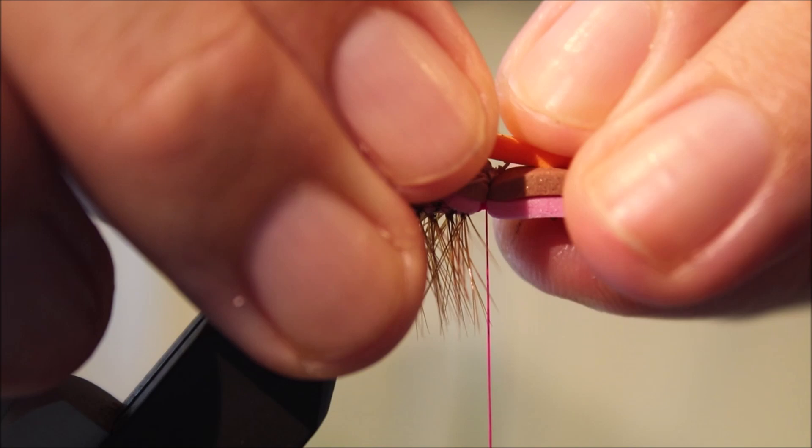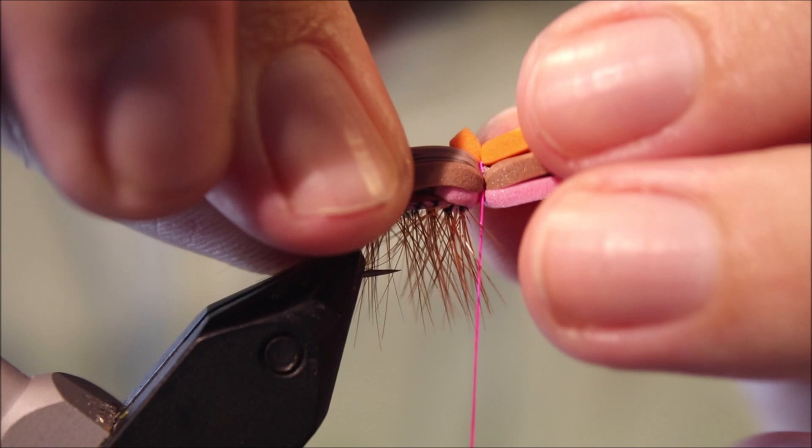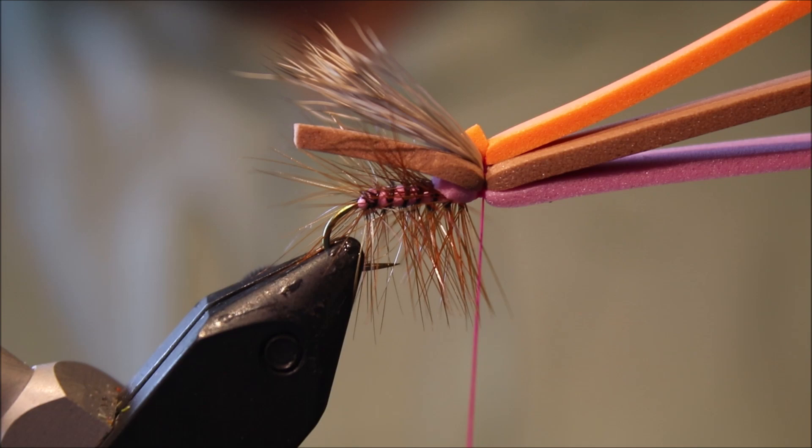Now we can get the sighter — just a piece of orange foam, cut slightly narrower than the body. Tie that in. Pull the wing back just to stop it getting spread too much. Something like that — it's quite nice.